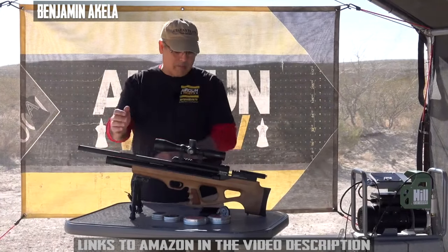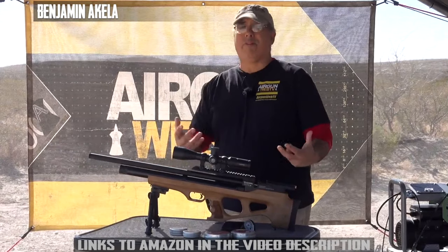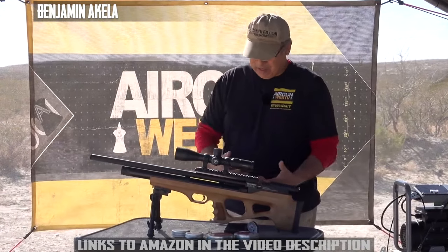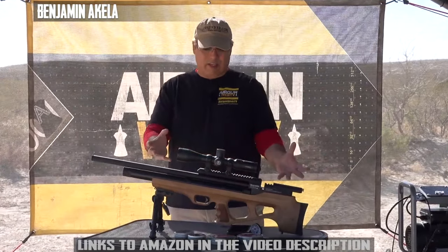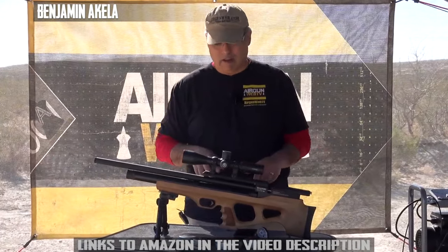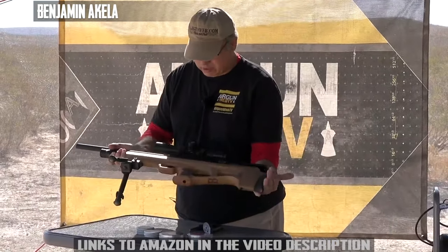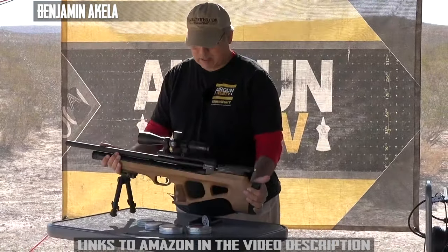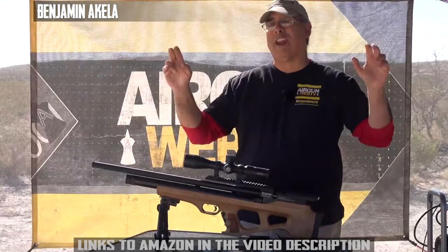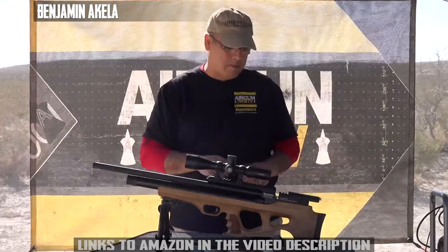Let's jump into the Benjamin Akela. It's very light and simple — really simplistic in its design and look, and I actually like that a lot. It's pretty slick. The stock is gorgeous, the trigger is great, and the ergonomics for a bullpup are actually really good.